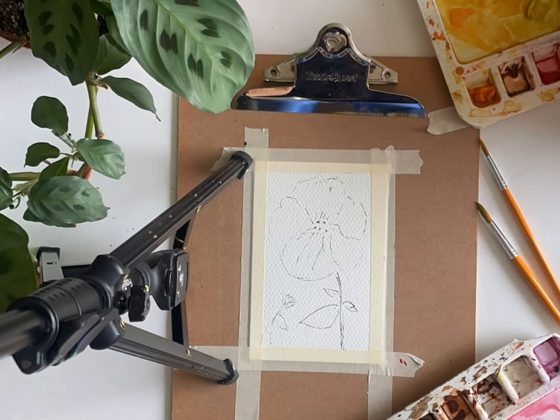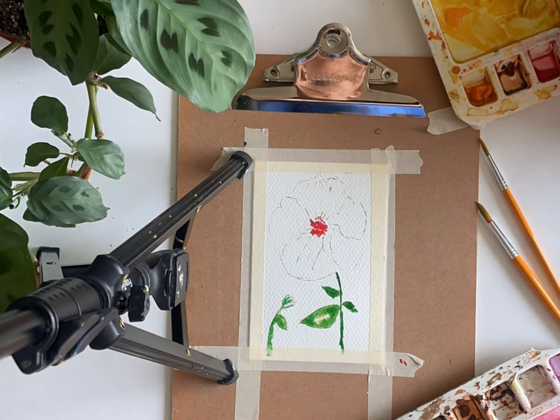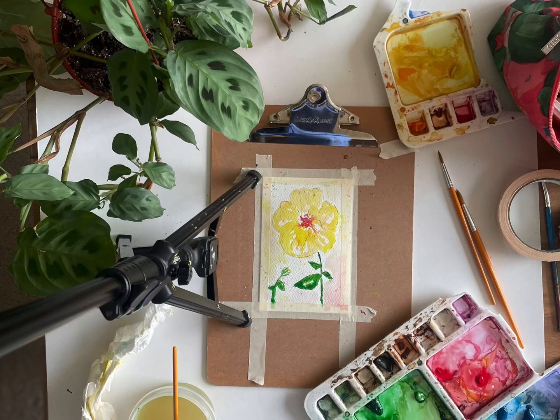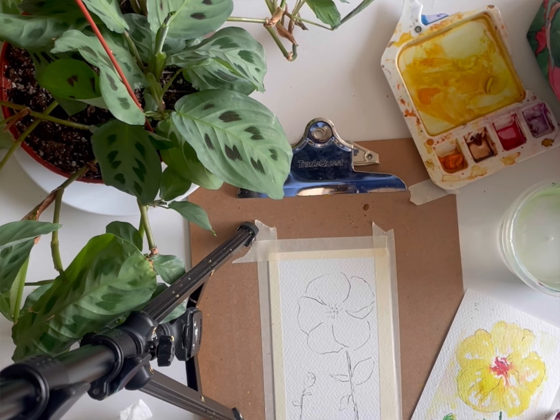Hi everyone! We are continuing on in our series painting through my mom's flower garden, and we have a yellow hibiscus flower this week. I absolutely love this flower — it's just a little bit different than the one we painted a few weeks ago, but I love how bright yellow this is. When we paint together, we're going to do a background first, then add the flower, and then the bright pink in the middle, so we'll create a fun pop.